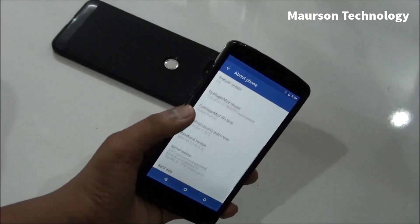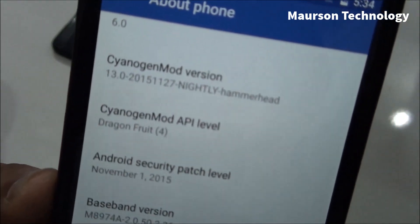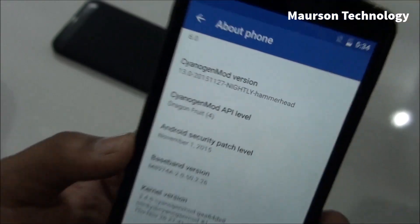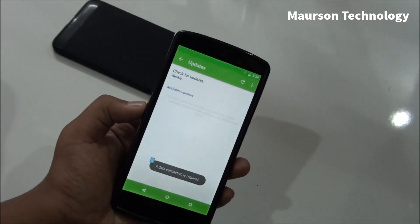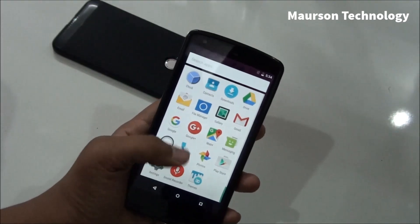As you can see, this is CyanogenMod 13 official, with the API level which is Dragonfruit 4, and the patch level is November 1, 2015. There is no update available right now — this is the latest version.